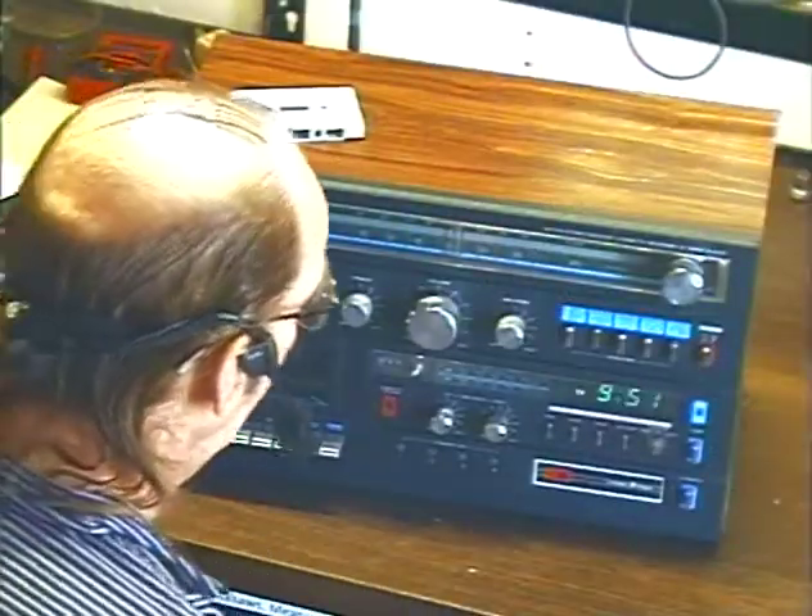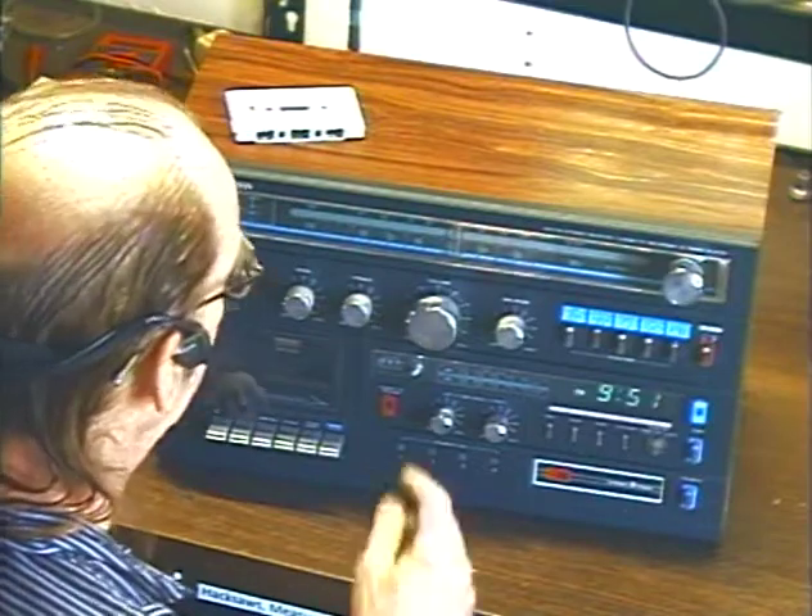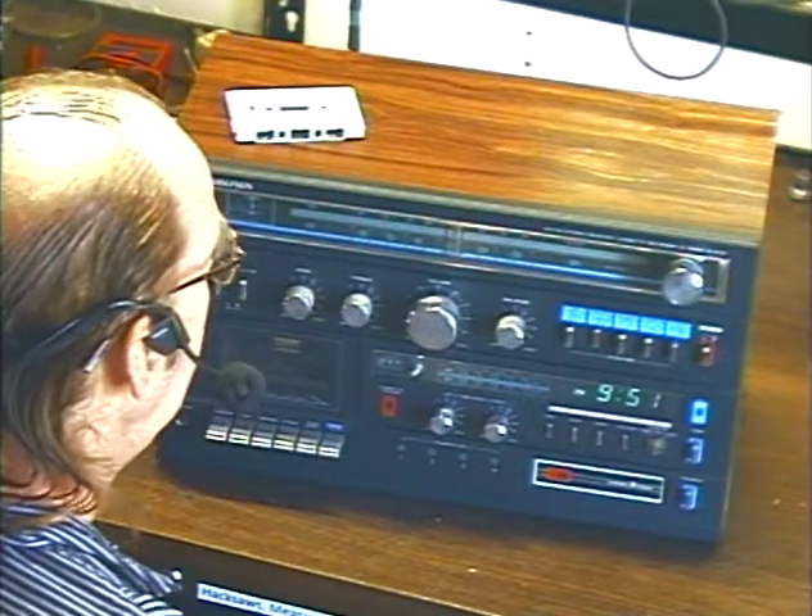Hey guys, it's me again — Barry with Barry's 8-Track and Classic Car Radio Repair. This time we're demonstrating a super cool sound design, kind of an all-in-one deal: it's an AM/FM radio with a built-in cassette and built-in 8-track.